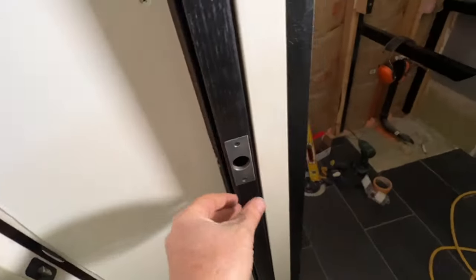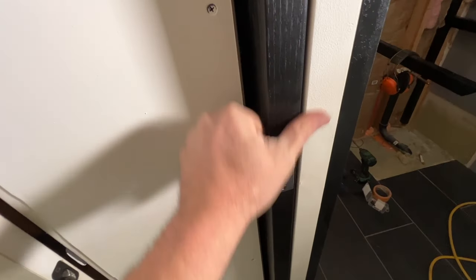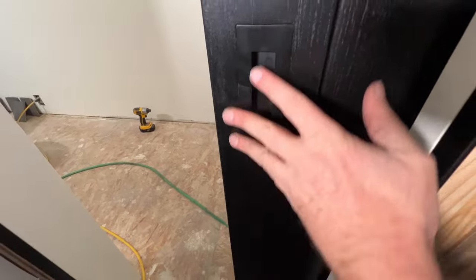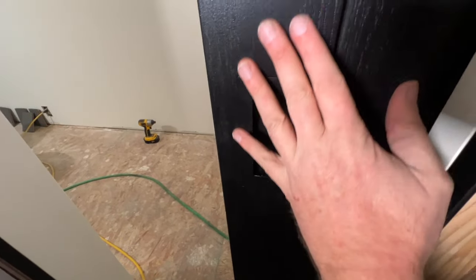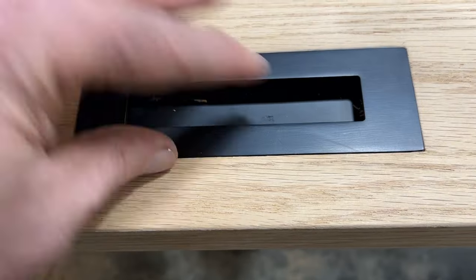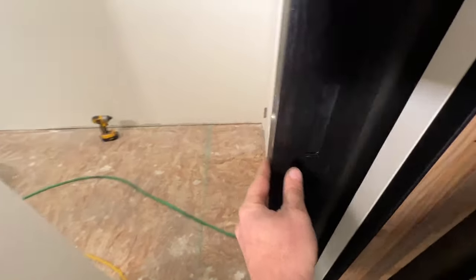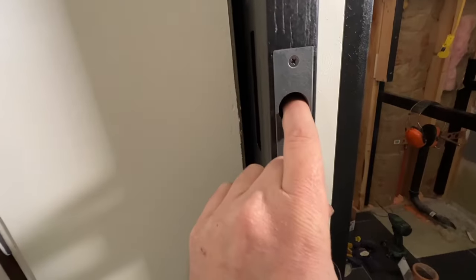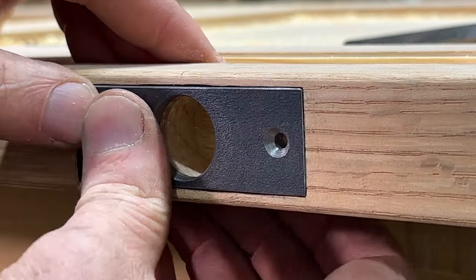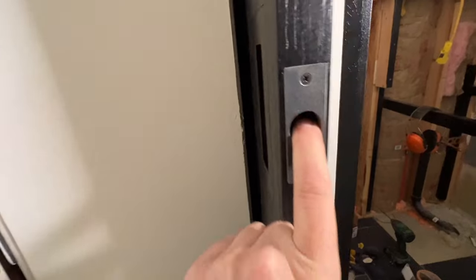That block is also cut to the right length so that this door closes nice and flush with our trim. For the hardware on the door, it's kind of hard to see because this is a black door and I have black hardware. But this is a finger pull that is recessed into the door. I also made a finger pull that's recessed into the edge just for quick, easy access to pull this door out of the pocket.